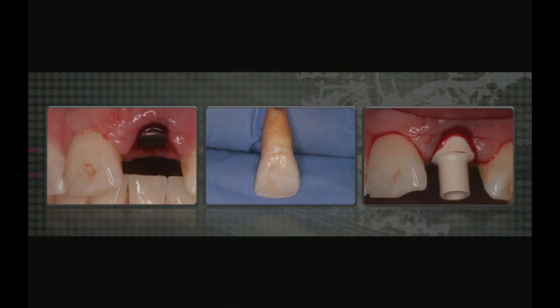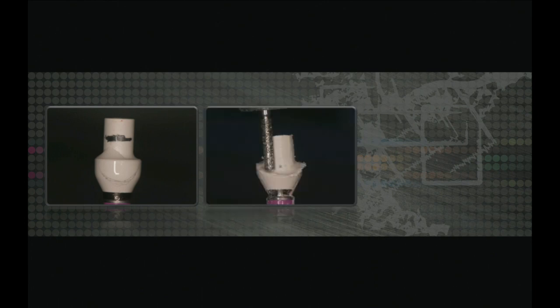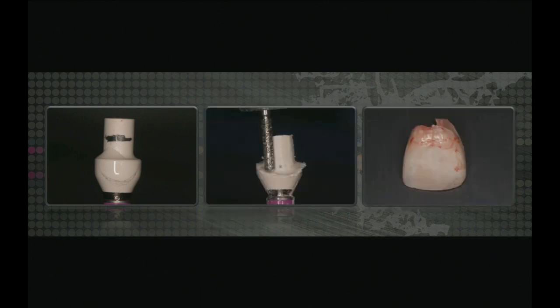I'm going to cut the root off and hollow that clinical crown. This is a preppable abutment — it's titanium with a little PEEK material on there. I'm going to mark the margins and prep this like a crown prep out of the mouth, then place it back in the patient's mouth. Here's the tooth after having the root cut off and hollowed out, and you can see the screw access hole on the lingual.